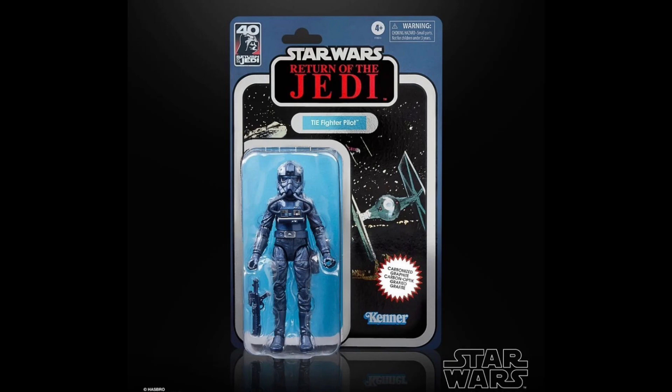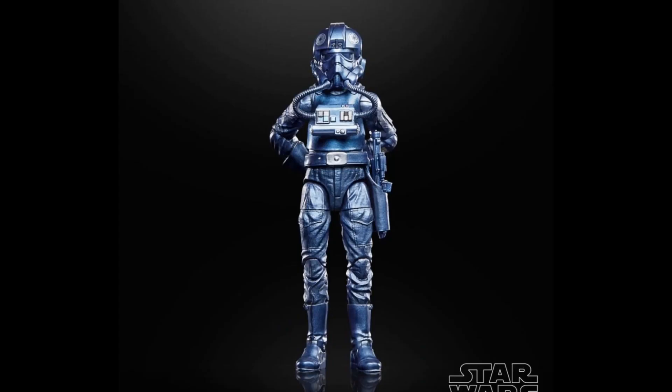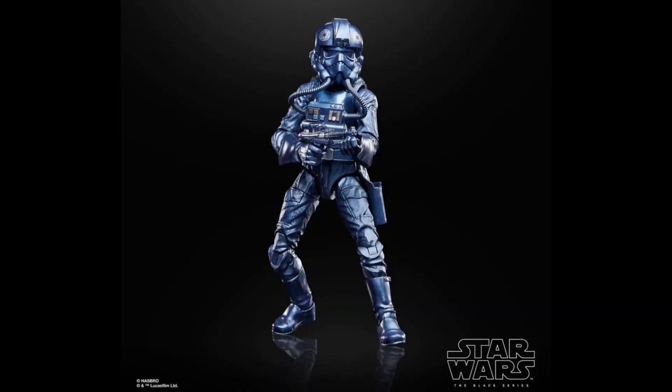The TIE Pilot is very similar as well. It is sporting that bluish black color that the Carbonized Darth Vader once sported, and it does look really good, though not quite as good as the Sith Trooper in my opinion. I do love that holographic carbonized blue cardback — it looks great, and I'm really glad they decided to do this.